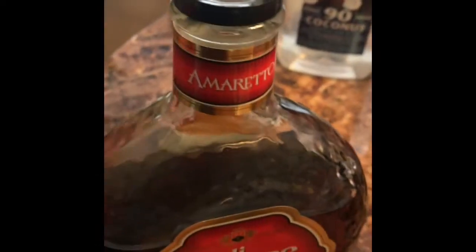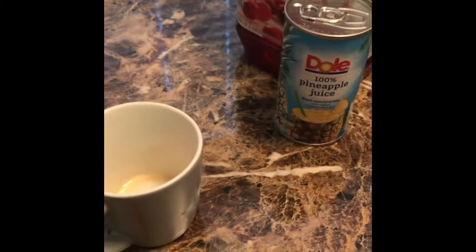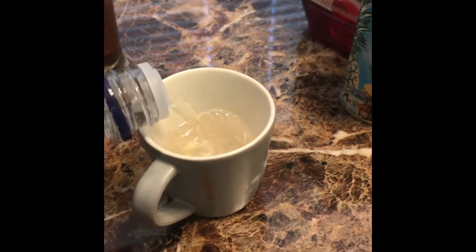It's a perfect drink — very sweet, tasty, and it has just the right kick. You just add the ingredients to a beautiful glass with ice and garnish it with the pineapple and maraschino cherry, and you're ready.